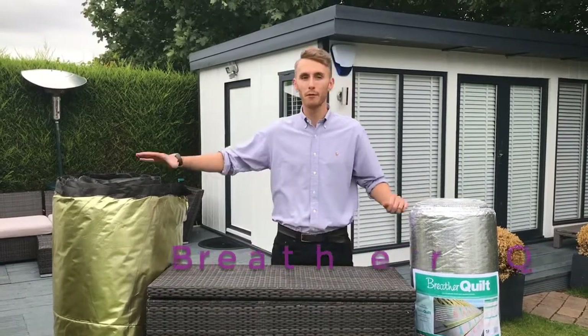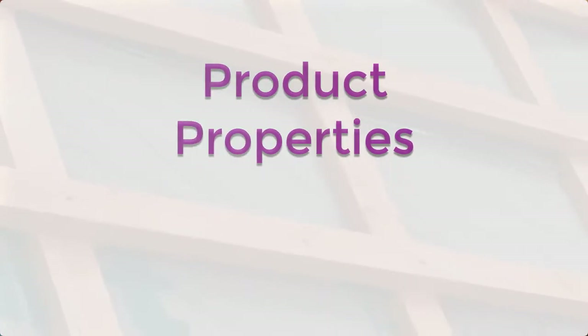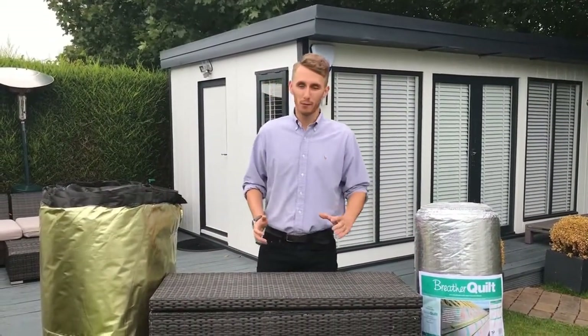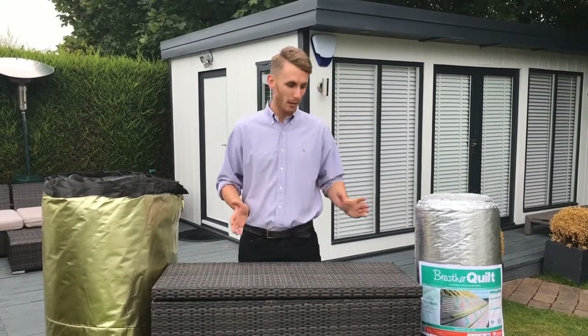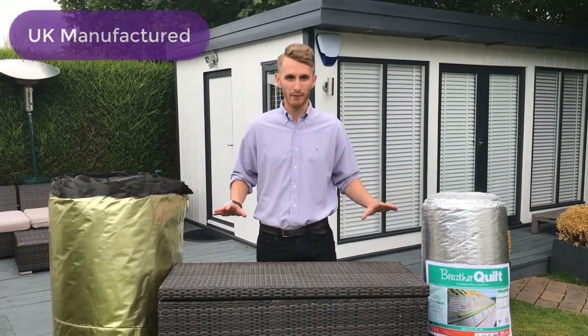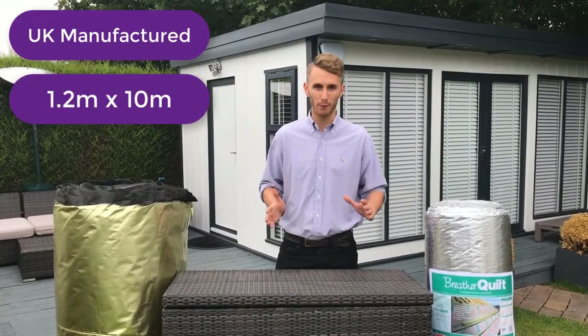We've got the Breather Quilt and we've got the TLX Gold. The benefit of both of these multi-foils is there is no requirement for any additional breather membrane. You simply staple it in place and install your tiles in your normal manner. Both of these products are UK manufactured and supplied in 1.2 by 10 metre rolls, which equates to 12 square metres.